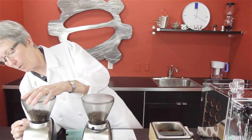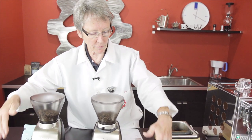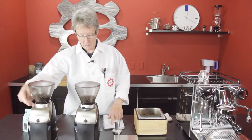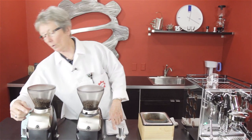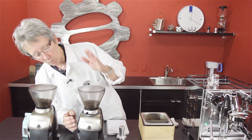So we did the test. Here's what we came up with: on the Virtuoso, set at number 2, with 18 grams of coffee in the portafilter — weighed out, nice and scientific — we got a 26-second shot pulling two ounces. And we're almost at the bottom of the grind range.